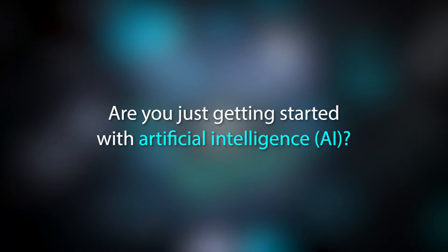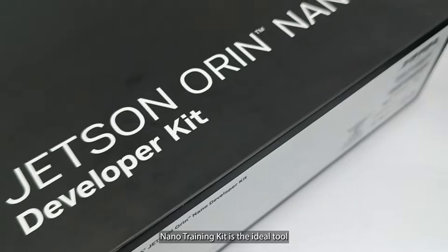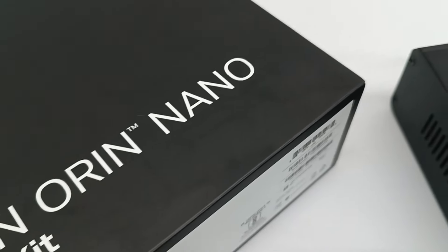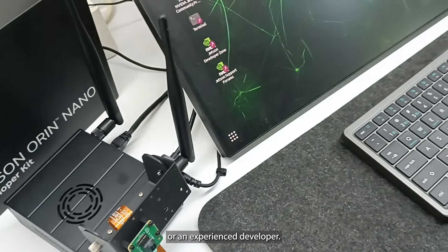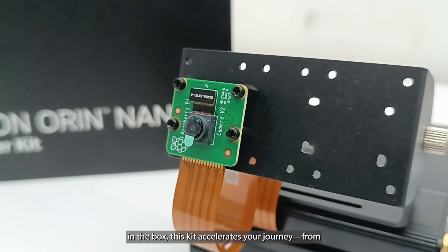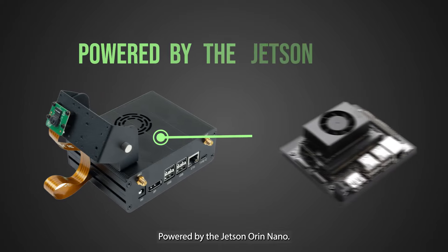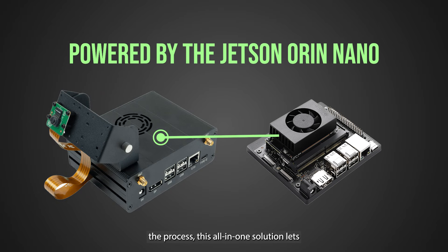Are you just getting started with artificial intelligence? The Jetson Orin Nano Training Kit is the ideal tool to dive into edge AI, whether you're a curious beginner or an experienced developer. With everything you need in the box, this kit accelerates your journey from prototyping to deployment, powered by the Jetson Orin Nano. Designed to simplify the process, this all-in-one solution lets you focus on building and innovating from day one.